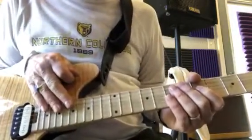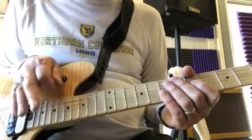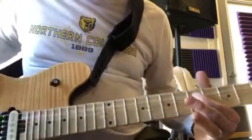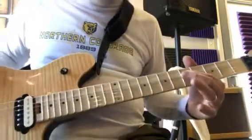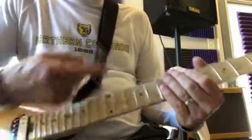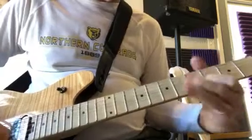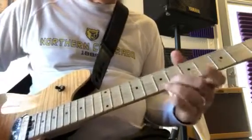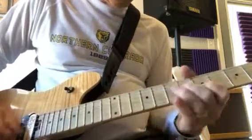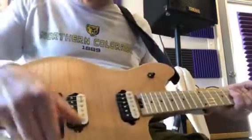You can play it in either position. The thing about Leslie West is that overwhelming heavy bass sound. When he does a note, he'll take it and bend it. His sustain is just crazy. On this song it's a lot of E major pentatonic.